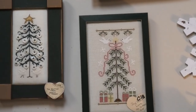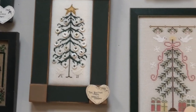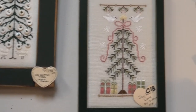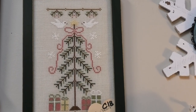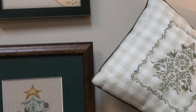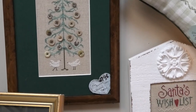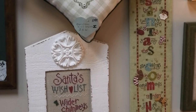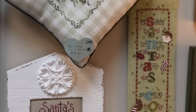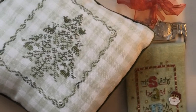Two very nice trees. One is a button tree by the Drawn Thread. And this is Joy, Peace, and Love by Country Cottage Needleworks. Another button tree by the Drawn Thread — I think it's the same chart done in a little different way, different colors. Santa's Wish List by Lizzy Kate. Christmas Motif Sampler by JBW — interesting fabric.